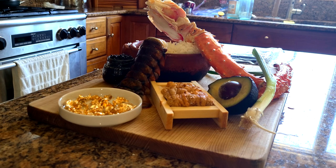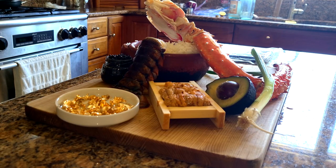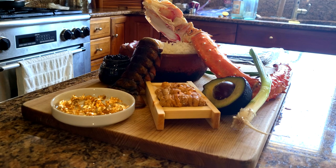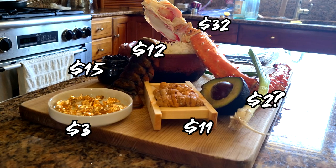For 100 subscribers I made an expensive burger; for 200 subscribers I'm now making an expensive sushi roll. The four stars of this sushi roll are going to be king crab, lobster tail, paddlefish caviar, and uni. With all the ingredients put together, the sushi roll is going to cost about $75.